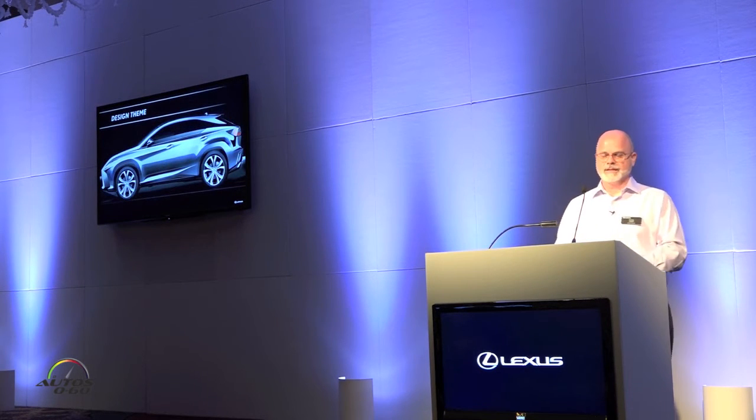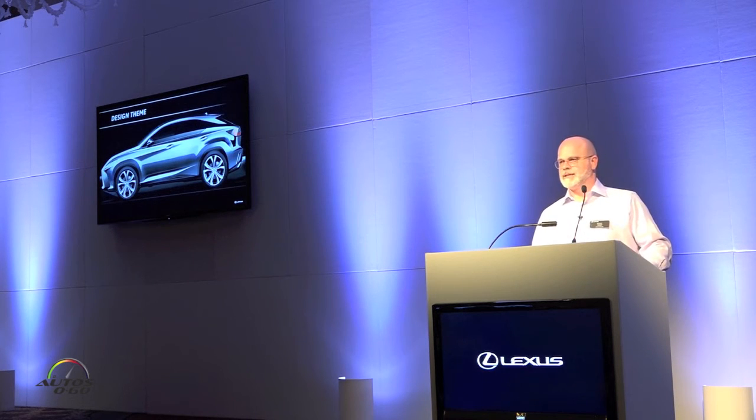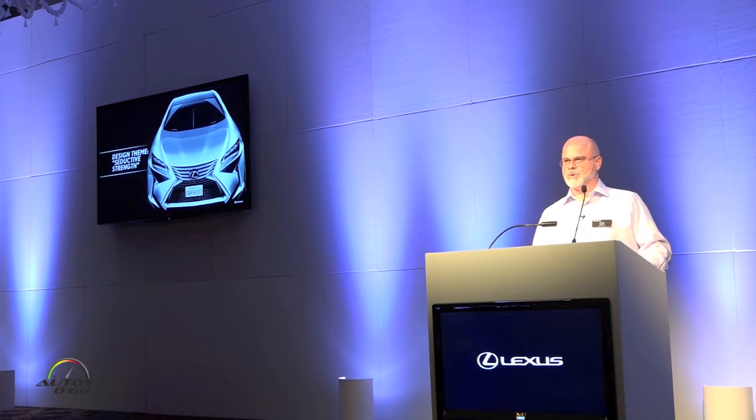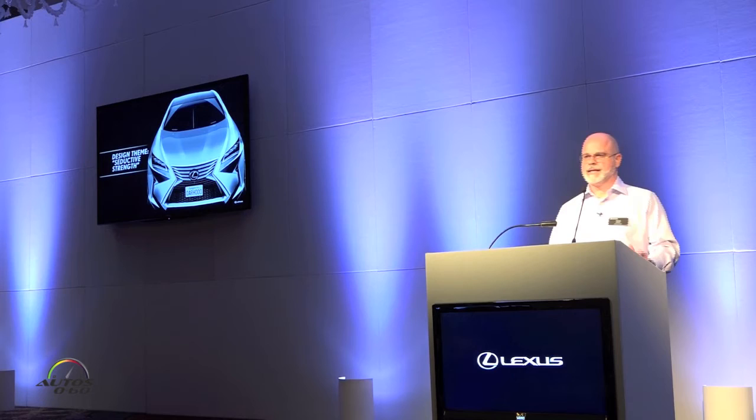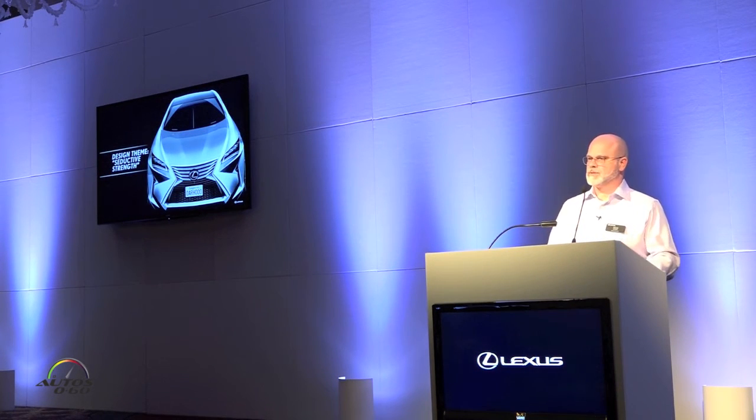I'd like to show the design concept, because one of the things I think is very true is that the concept kind of came to life, which is nice to see. You can see here very bold, expressive lines, purple lines on the side, large wheels and tires, and that floating roof line. From the front, that bold, aggressive Lexus signature spindle grille, giving much more presence to the RX. The design conveys a seductive strength, using the DNA of the RX, adding some sexiness to the vehicle and giving a greater presence on the road.